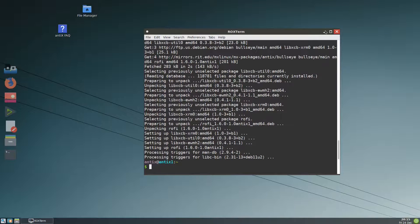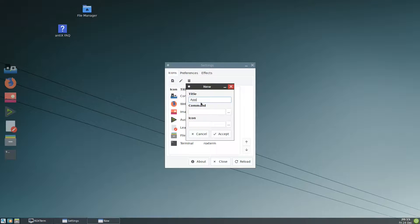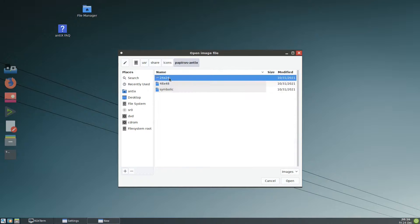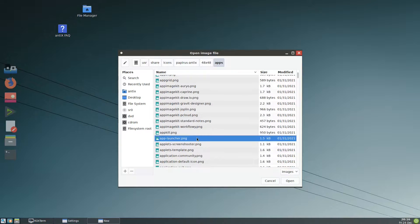It's done. We come back to wbar and add a button called 'application launcher'. The command is rofi -show drun -show-icons. For the icon we can use any icon you want — from /usr/share/icons/papyrus/antix/48/apps, something like 'application' or 'app-launcher'. Accept.